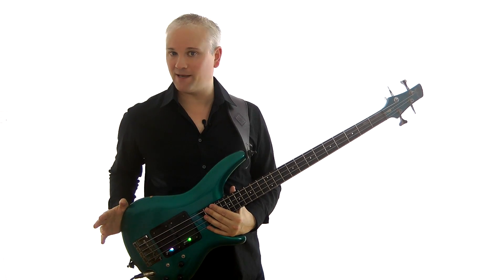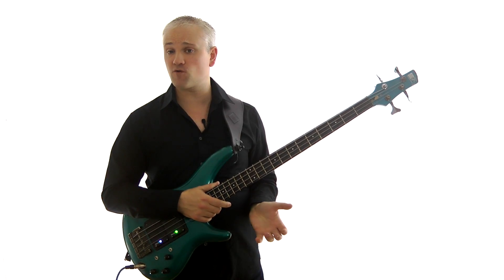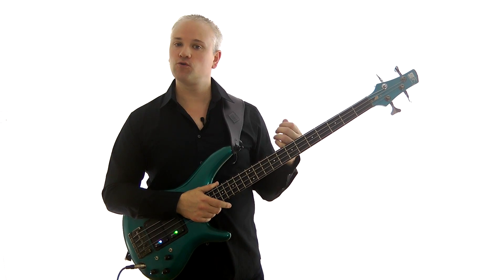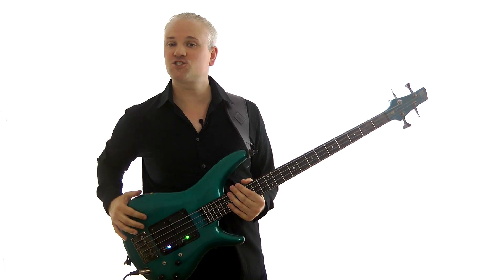That should give you a start with bending strings. Don't push yourself too hard at first because you don't want to hurt your fingers. Just practice them for a while and gradually your finger strength and technique will build up until they seem really, really easy. Remember to check out TalkingBass.net for hundreds more free lessons, courses, and much more. I'll see you later.